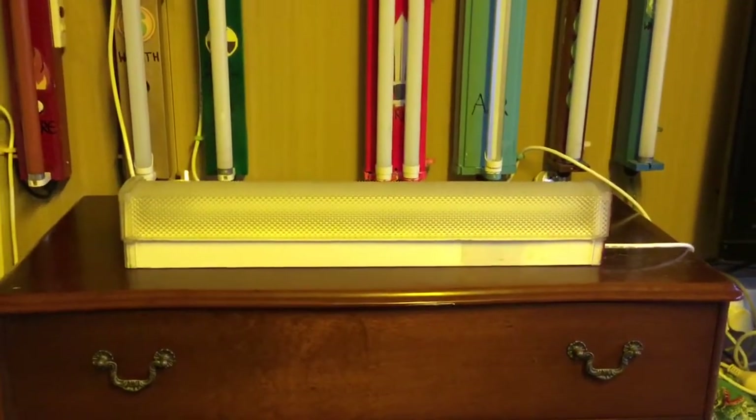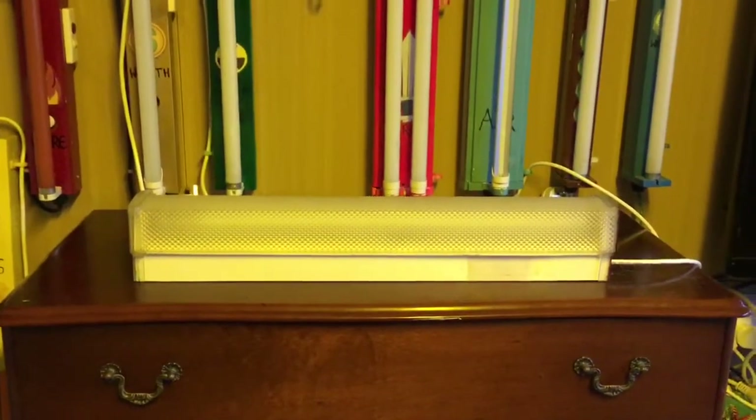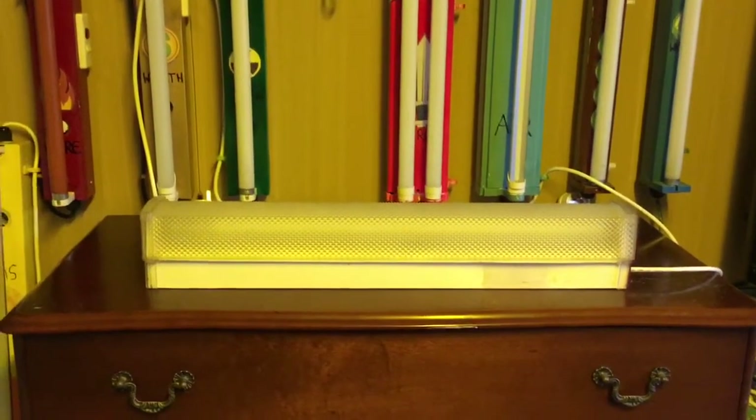Hello everybody, today I'm going to show you this Peerlite Diamond Deluxe Diffused Single F18 T8 Batten. Now this particular batten I showed you briefly in the last video when I showed you the double one. I just showed you that one previously, but now I'm going to show you this one.